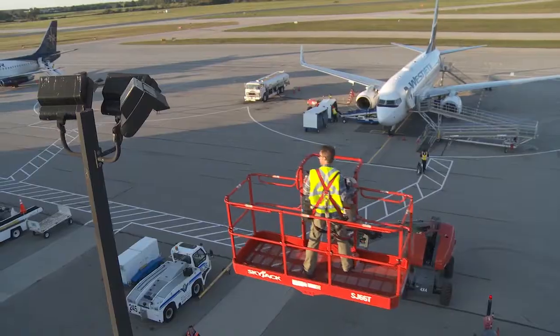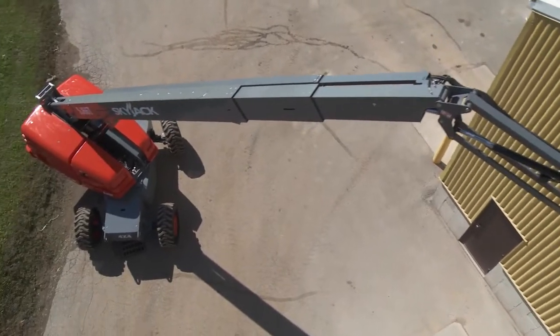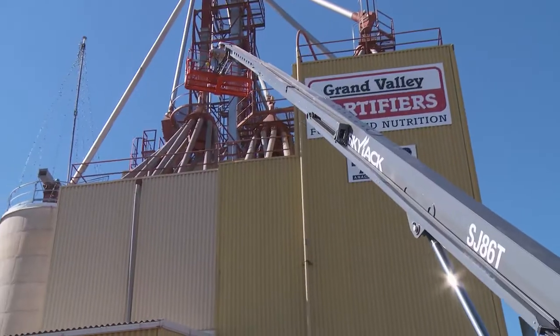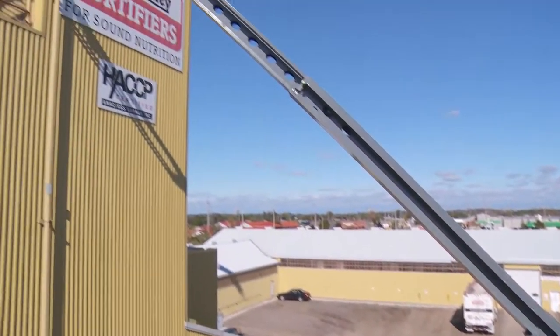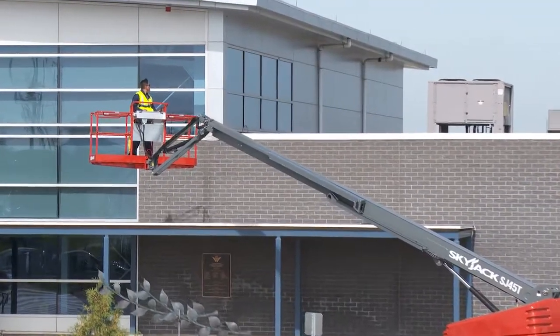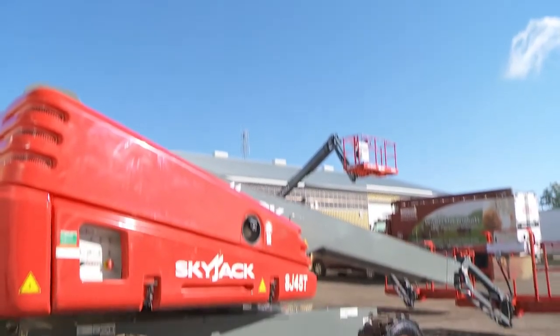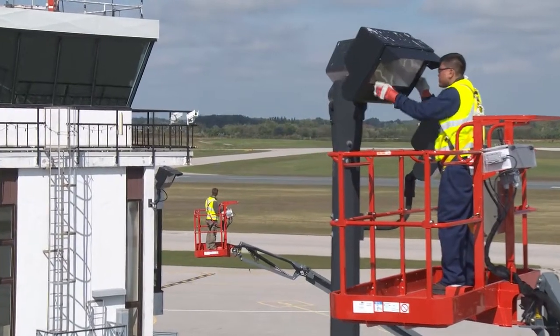Skyjack's telescopic booms are up for the challenge. Designed for versatility and flexibility on any job site, offering the same performance and reliability that have become synonymous with the Skyjack brand. Our continued commitment to performance, quality and serviceability make Skyjack's telescopic booms simply the most reliable aerial solution.